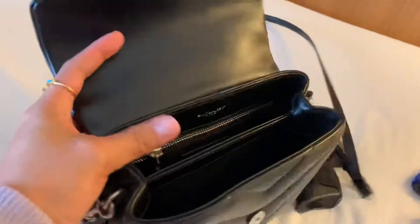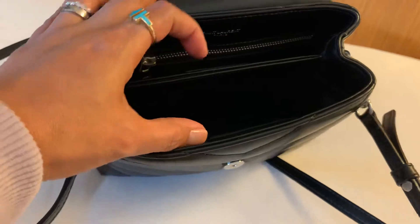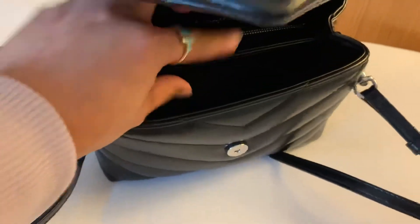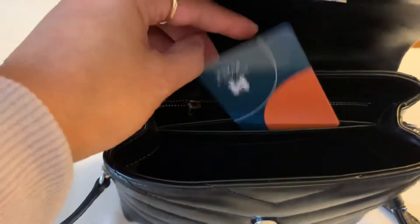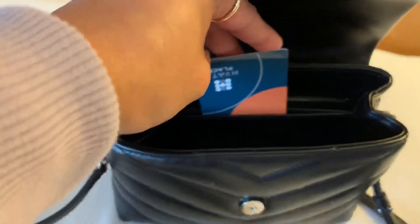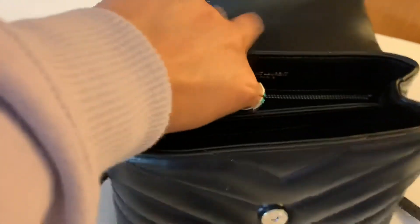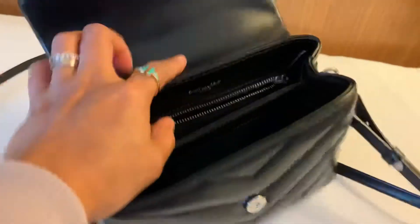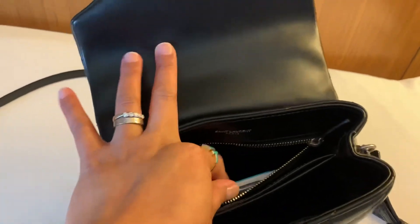This bag has card slots here — I think three or four — so I keep my cards here. In the middle there's another small pocket where I put my room key card, and on the other side there's a zipper pocket where I keep the rest of my cards.